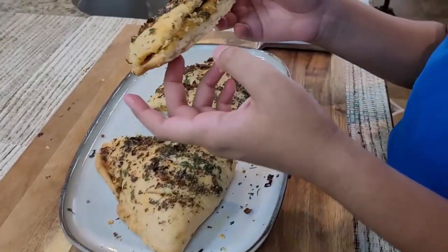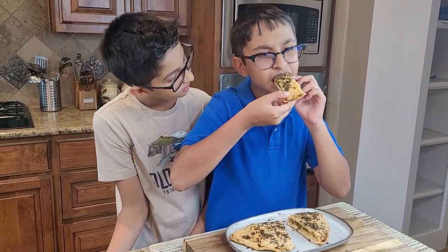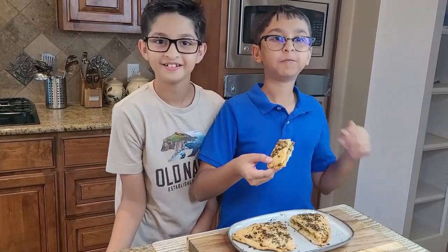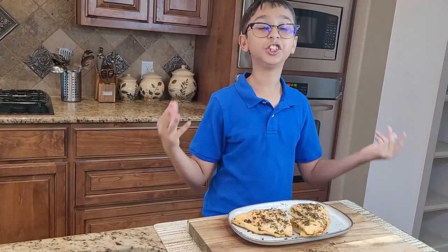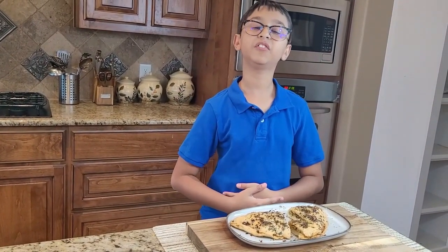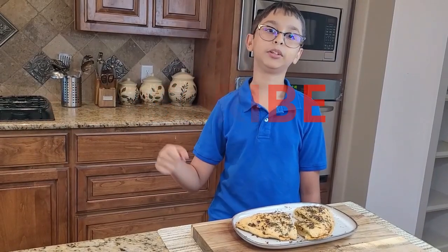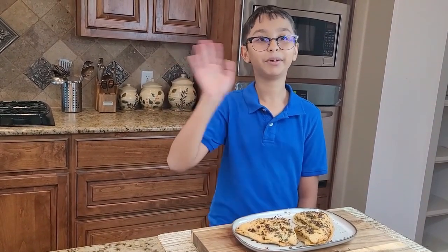Let me get a cheesy taste — yummy! It's so good. You can taste the garlic, the cheese, the red chili flakes, the oregano, and the parsley. You should try this at home! Please like, comment, share, and don't forget to subscribe and press the bell notification for more videos like this. Bye!